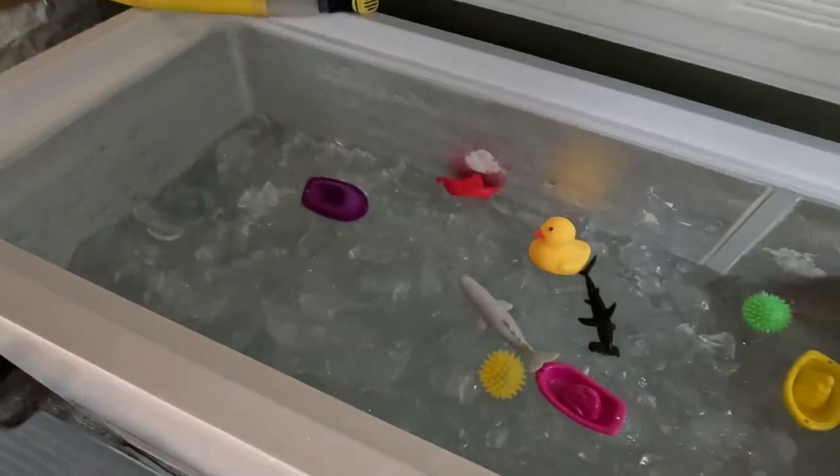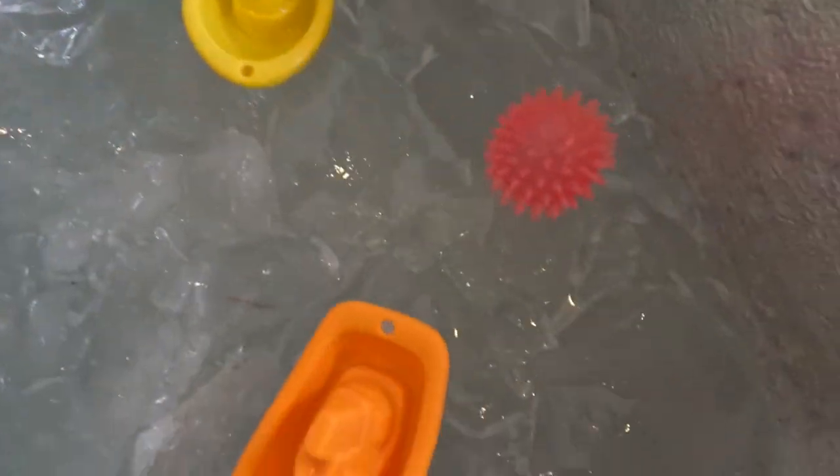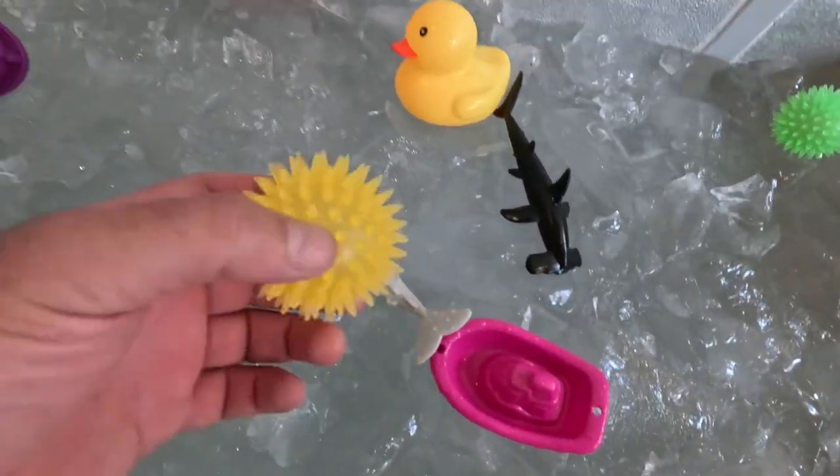I ended up not doing an ice bath yesterday because I plugged in my deep freeze for about 48 hours — I'm trying to get it colder. So without my duck I can't get super accurate, but I'm being as cold as I can in my deep freezer. Let's get to it. I got some toys in here — I got the whale, I got the hammerhead shark, I got some variants.